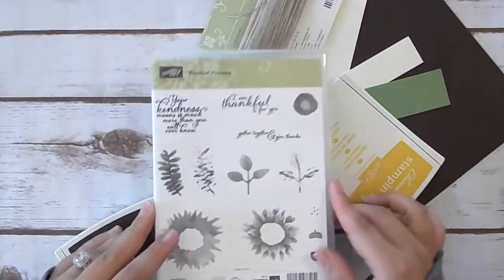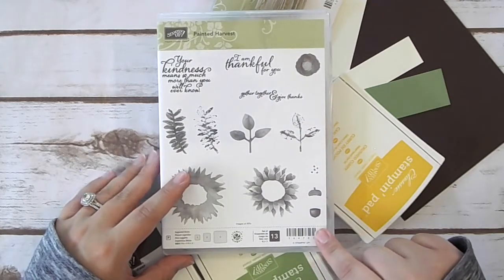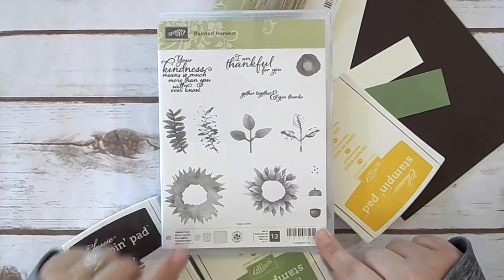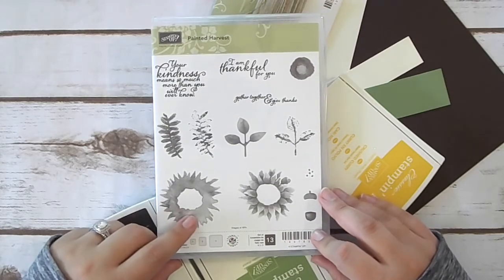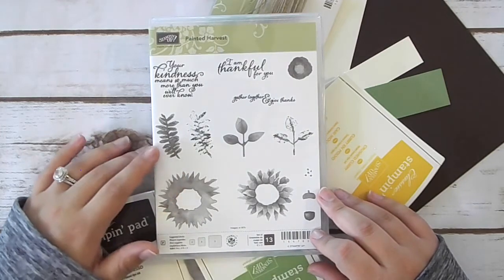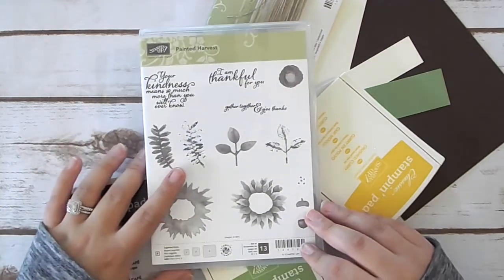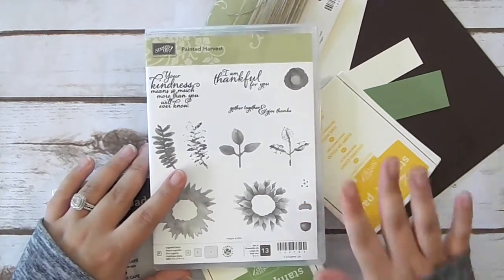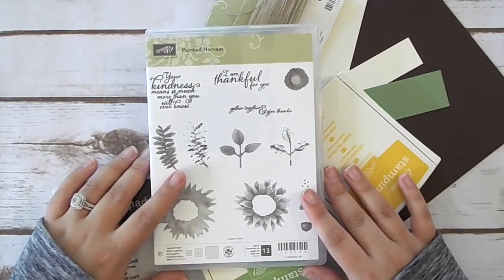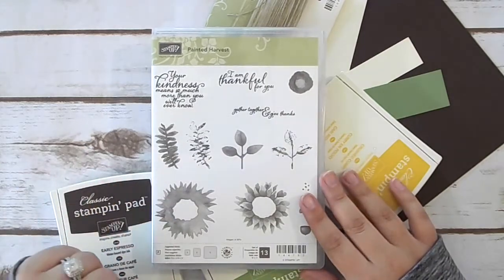The first thing we're going to need is the Painted Harvest stamp set. This is a stamp set from our new holiday catalog. And if you need a holiday catalog, please let me know — I will send it out to you completely free, no charge. That's just something I like to do for whoever needs a catalog. If you need one, either email me at littlemooncreation at gmail.com or go to my website and use the contact tab at the top and give me your information and I'll get one sent right out to you.